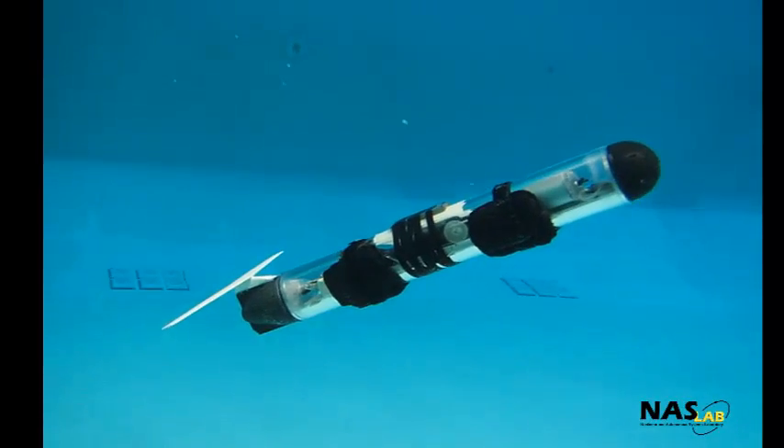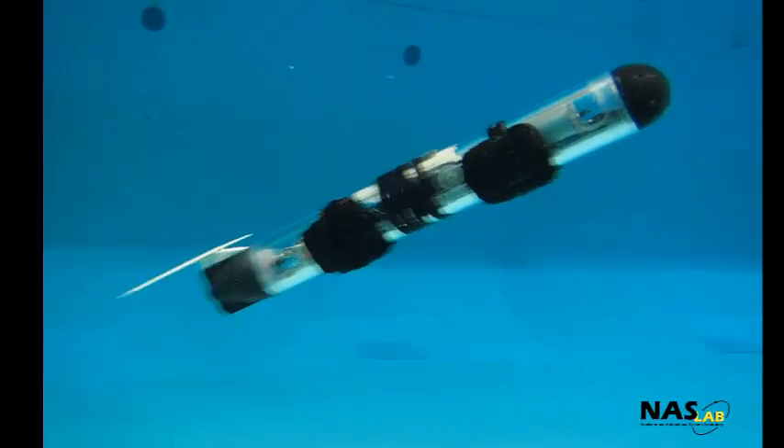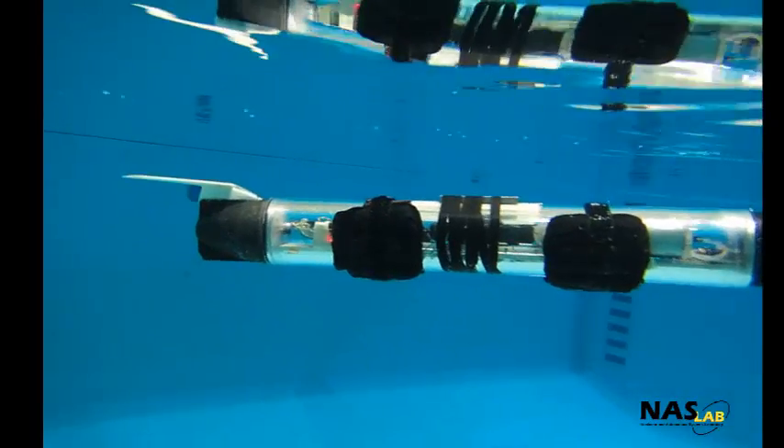Ruffy successfully performed sawtooth motion to 12 feet. Our next steps are turning motion and operating at a deeper depth.